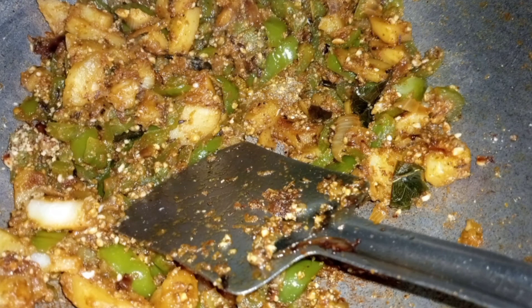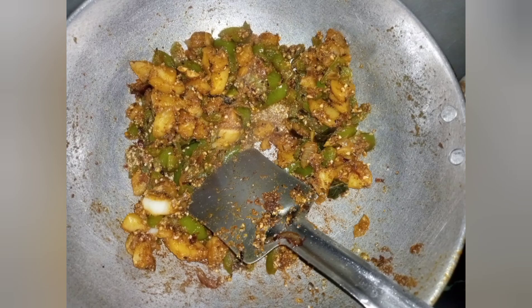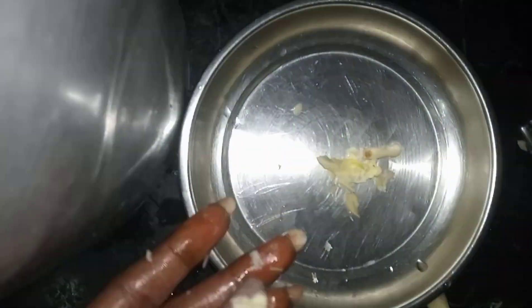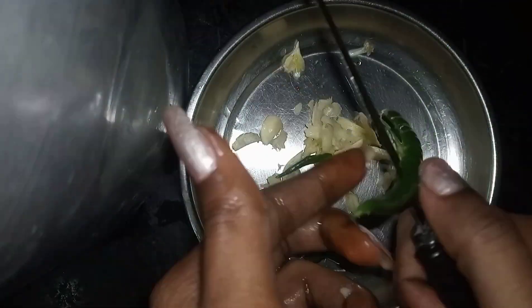Shimla Mirch and Aloo - this is a different way to make it. This is my way, from my mom. This is good for office and it is good for the morning time. It is ready in 10-15 minutes. I have not used tomatoes so it will not go bad.